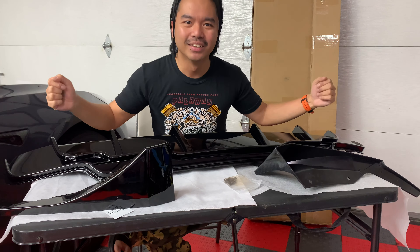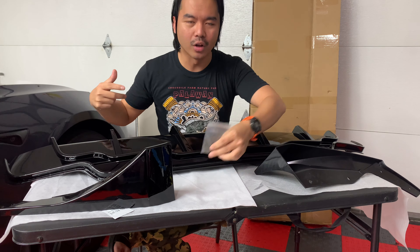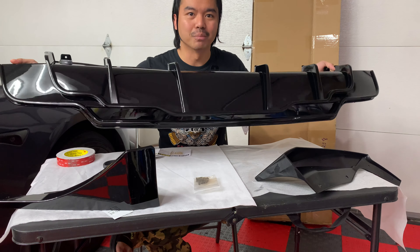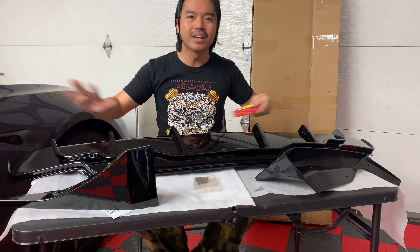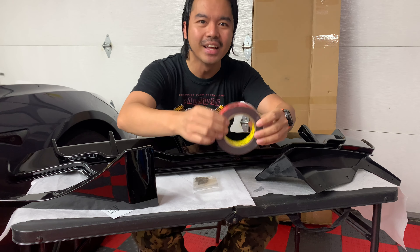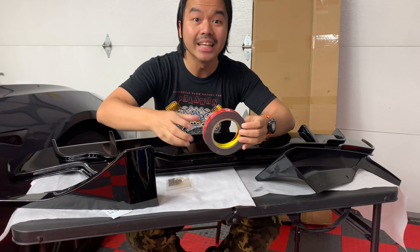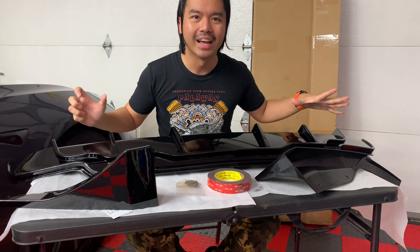This episode is about a sporty rear diffuser that was sent to me by Extreme Online Store — you're looking right at it. This is a three-piece rear diffuser for the Tesla Model 3 that will make it a lot more sporty and aggressive. It comes with screws to connect the three parts: the left side, the right side, and the center piece, which I'm going to show you step by step. It also came with an adhesive tape, but I'm not going to use that.